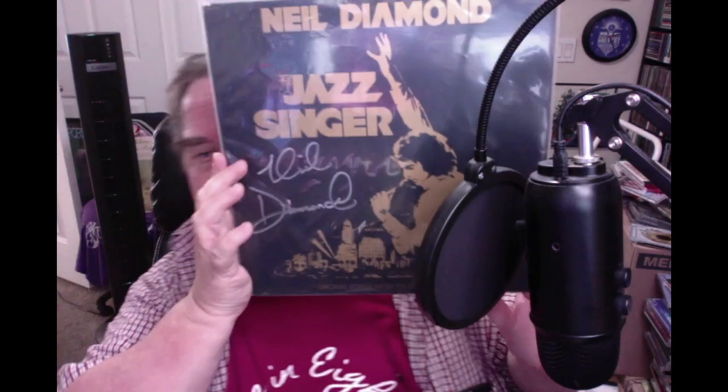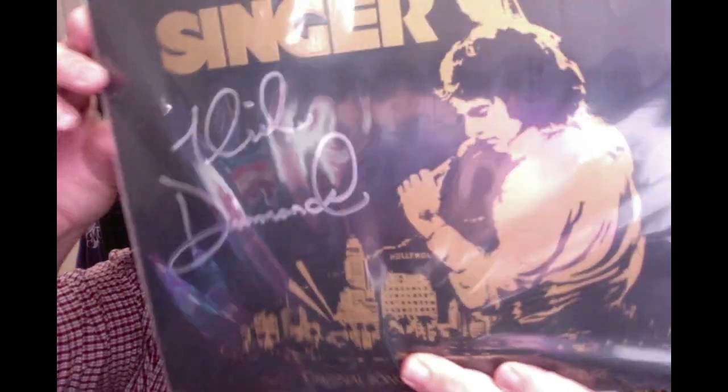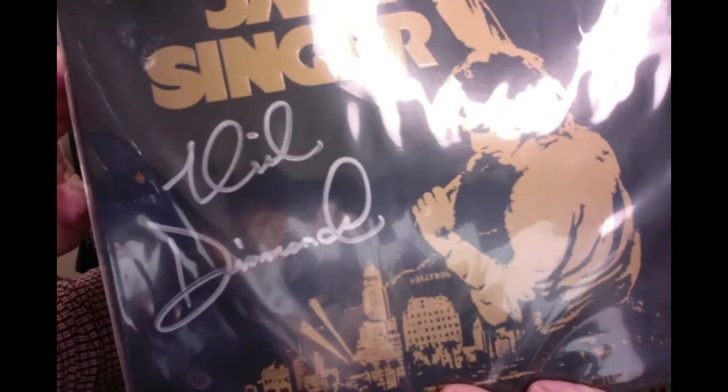Everyone loves that, right? But there's something special about this — it is autographed by Neil Diamond himself. My mother would have gone absolutely crazy; I'm going crazy right now, my heart's going boom boom boom. This is Neil Diamond's The Jazz Singer, autographed by Neil Diamond himself. Let me bring this close to the camera so you can see it. When Nick sent me a picture of this — I trust Nick 100%, he's a great, very kind person — but I just went online to check what Neil Diamond autographs look like, and that is a legit Neil Diamond autograph.